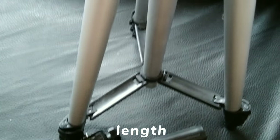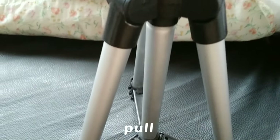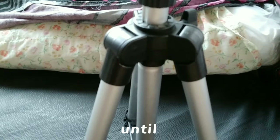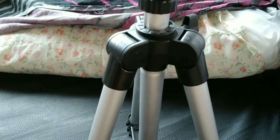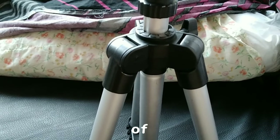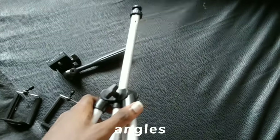To extend the length of the tripod, you just unlock the legs and gently pull them outward until you reach the desired length. The versatility of this mini tripod allows me to adjust it to different angles.